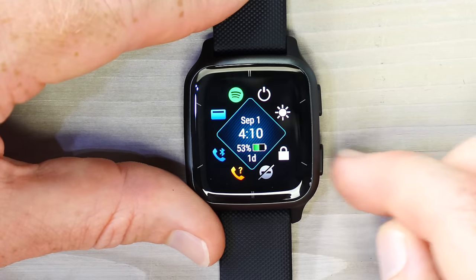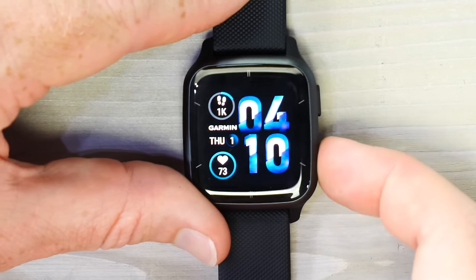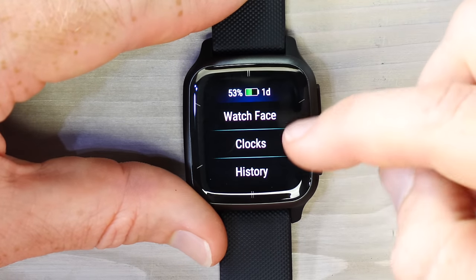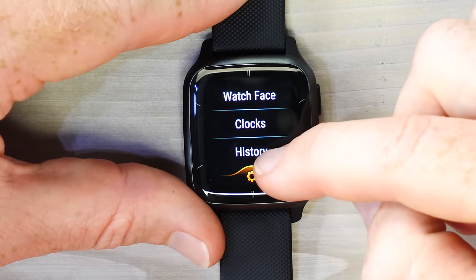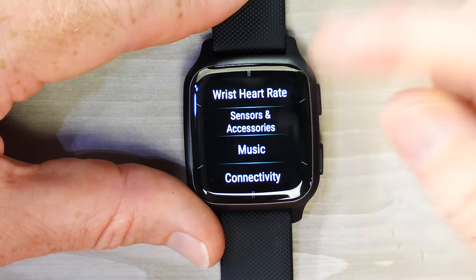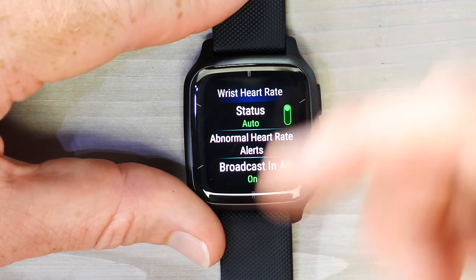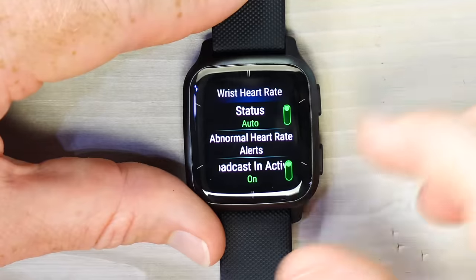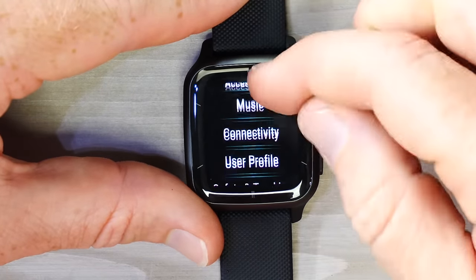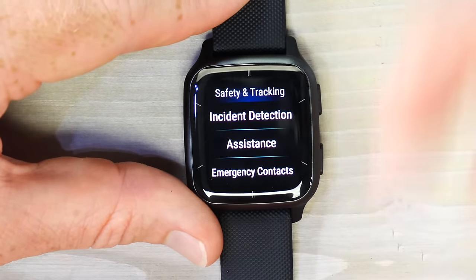Long-holding the right-hand button accesses the Settings menu, which includes Watch Face, Clock, History, and at the very bottom, Settings. Inside Settings are things like third-party accessory sensors, wrist heart rate, broadcasting, connectivity, user profile, and safety and tracking — including incident detection and assistance features.